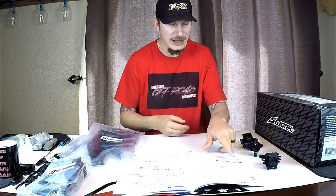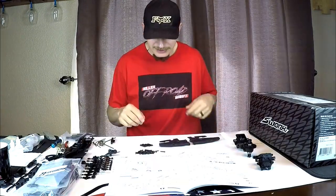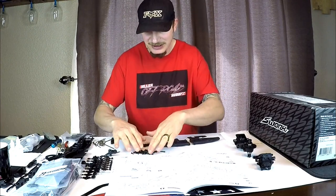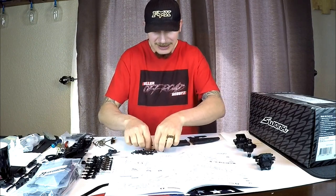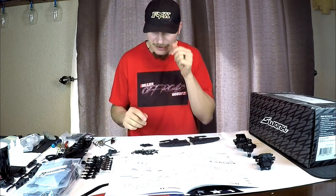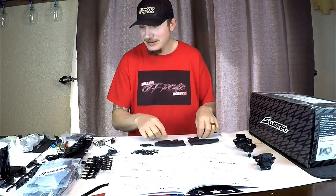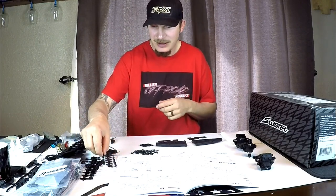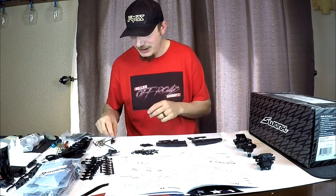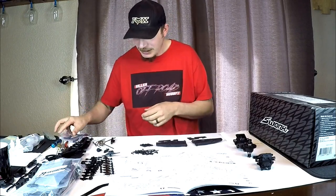Our next step, step seven, is to open bag E1 and start putting together the front bottom a-arms. That bag has a whole bunch of stuff in it. All of this was in bag E1 - it's got the front lower a-arms, upper a-arms, rear a-arms, suspension bushings, hinge pins, track bars, body mounts, and the shock towers too.